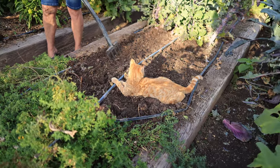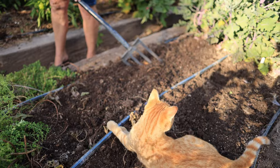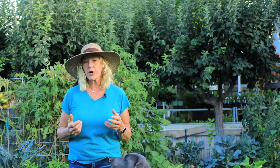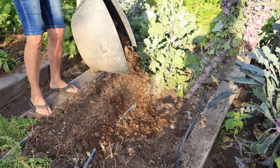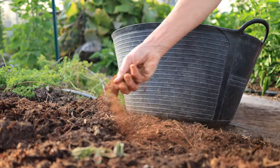They also like loose soil so that their roots can penetrate deeply. I always test my soil with a digging fork — if I can push it in really easy, then I don't need to work it. But if it's hard to go into that soil, I like to turn it up just a little bit and add about one to two inches of compost and mix some fertilizer in at that time as well.